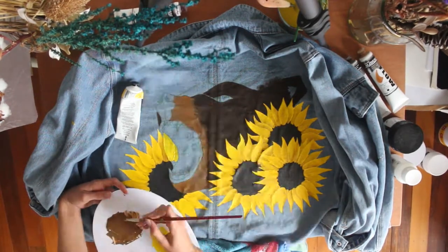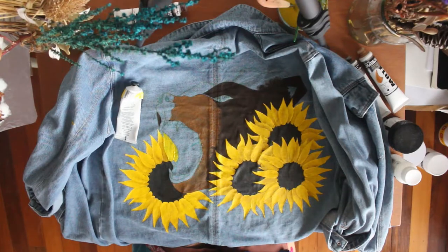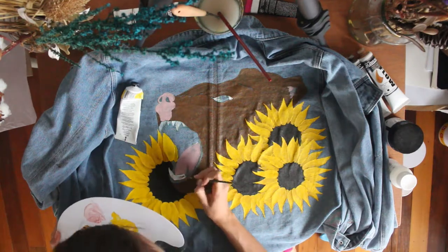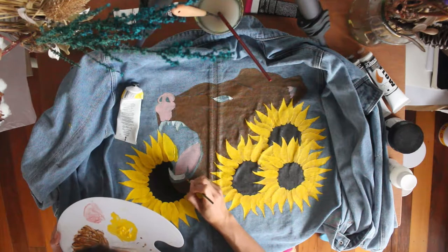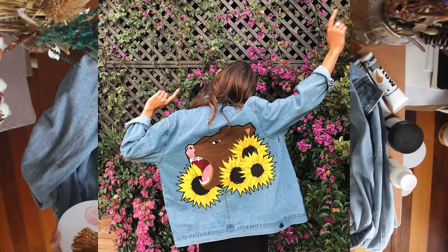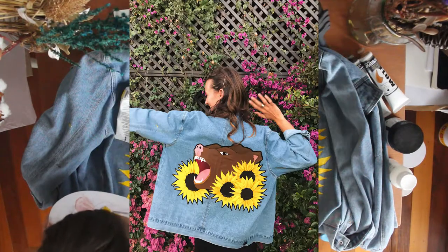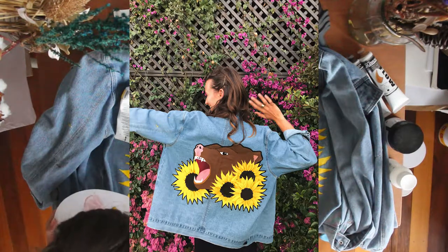After I painted the bear brown, I decided it was way too brown, so I mixed a lighter shade and covered it all up. It ended up getting really dark and I was painting into the night while I finished it. This is the finished version of the design — I did the rest of the bear and then went in and did a black outline around the whole design. I thought it looked cool because it sort of made it look like a patch, and I think it gave it more contrast and made it pop out of the back of the jacket.